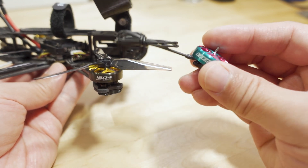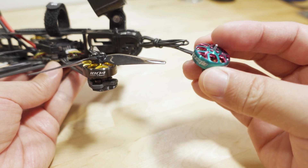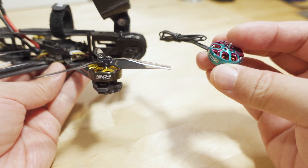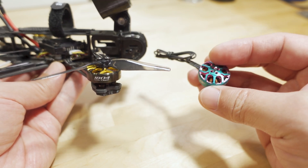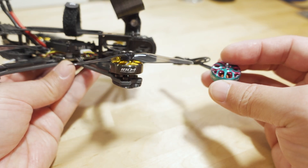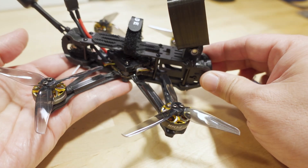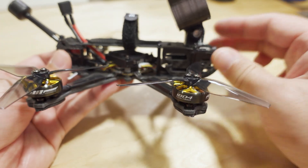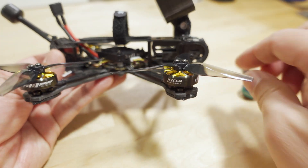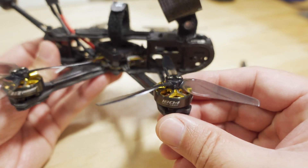I think this motor is going to be better for some sort of a slower type of flyer, like a Cinewhip, versus something that's more acro freestyle in the 3 to 3.5-inch prop size. For those of you that know motors, it'll be pretty obvious, but for those that aren't familiar, you'll have to watch the video for the explanation.